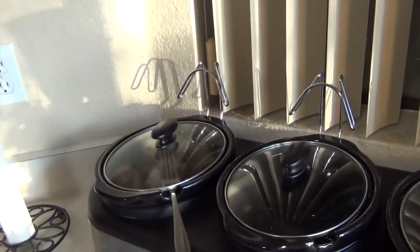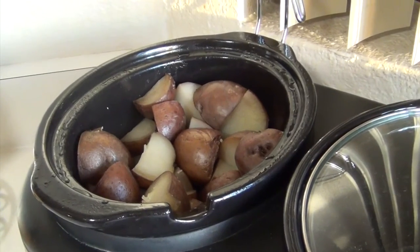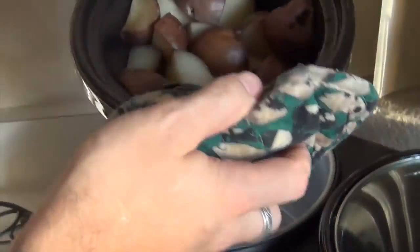Alright everyone, it's been about eight hours. Got my work done, time to get dinner ready. These are our potatoes — they've been cooking on low. I'm going to take them out and take them over to the table and get them ready.